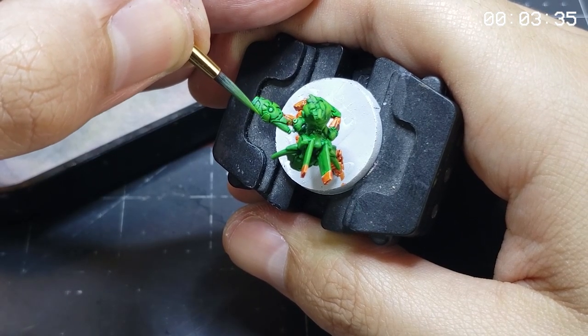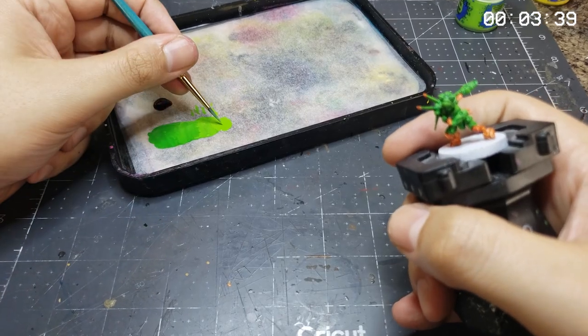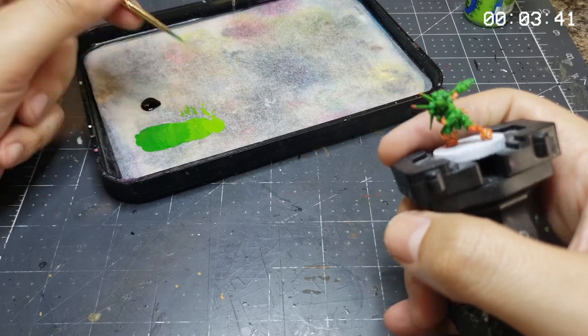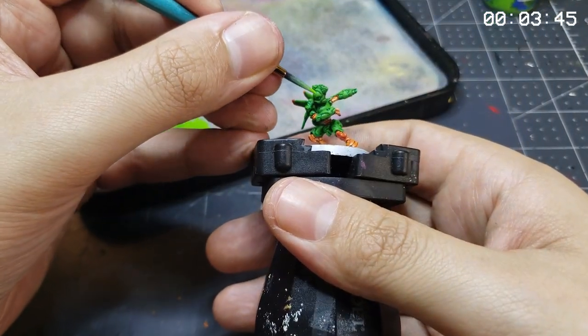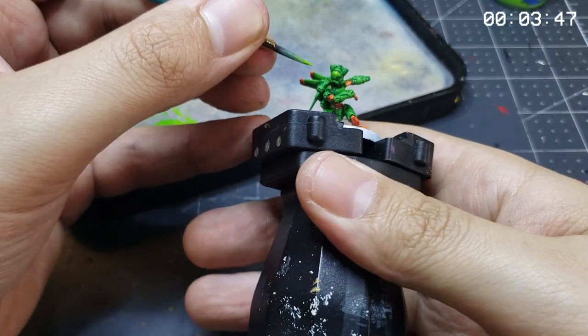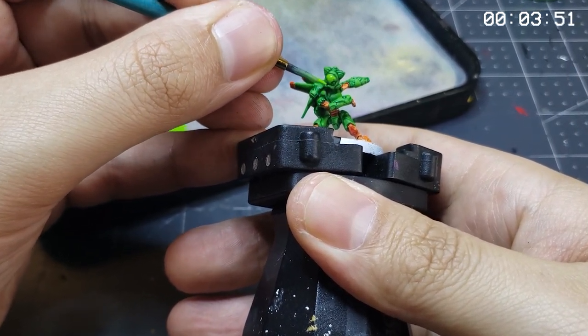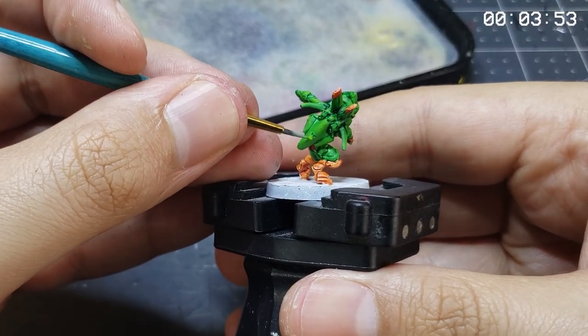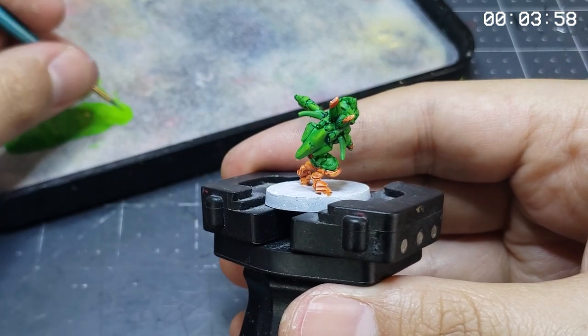With those first mix layers on and completed, we'll move on to the first highlight layers that favor the Moot Green. Putting this color on, we're focusing on brighter colors towards the upper portions of each panel, building up a subtle gradation between shadow and highlight which will give a sense of depth to our model. Then we'll do a final layer of straight Moot Green, focused mostly on the upper portions and sharp edges of panels, adding depth with a less-is-more approach.